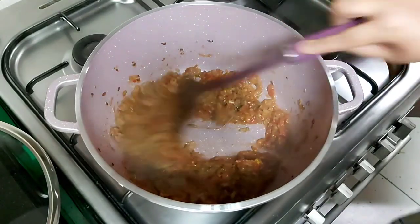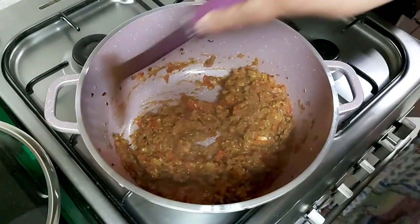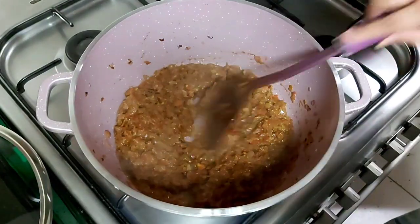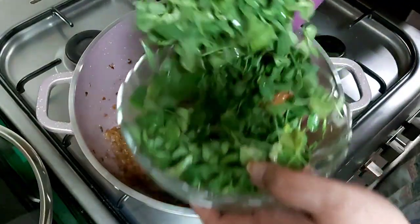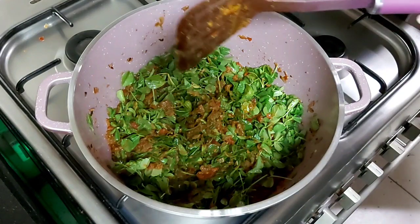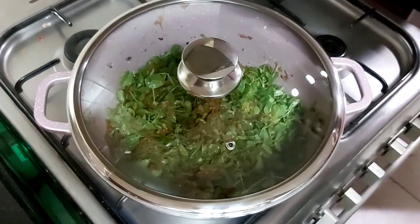We'll sauté for one or two minutes more, then we will add methi leaves. After sautéing for two minutes we now add methi leaves. We will close the lid and keep it for three to four minutes on medium flame.